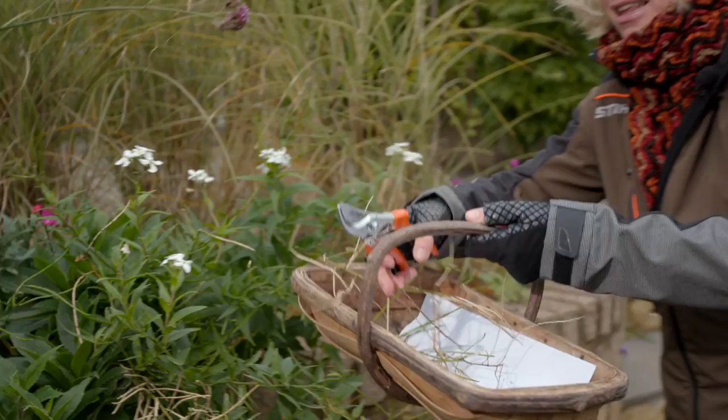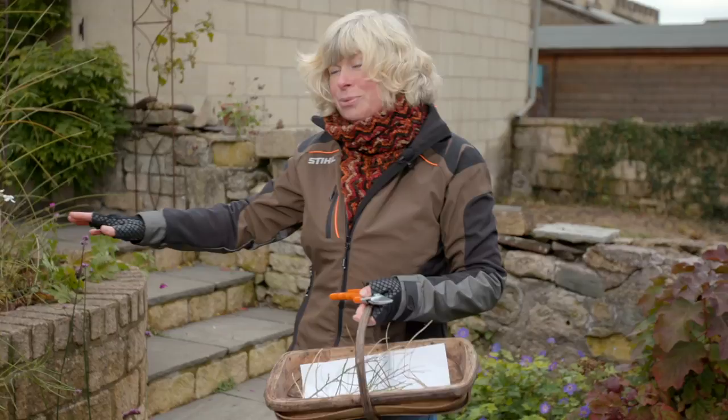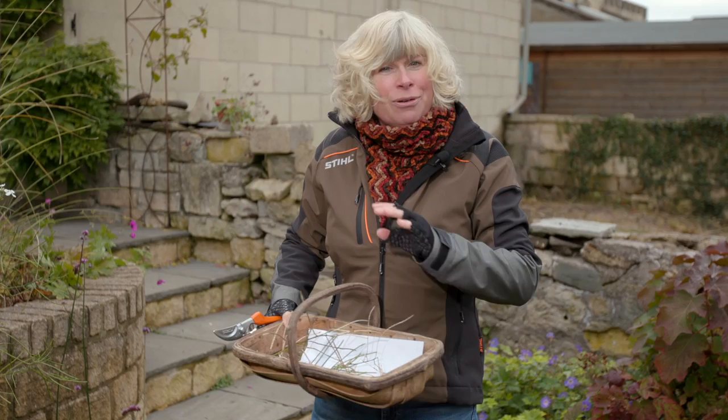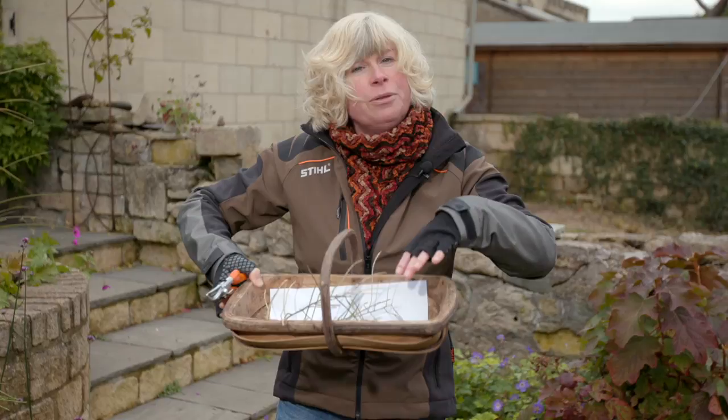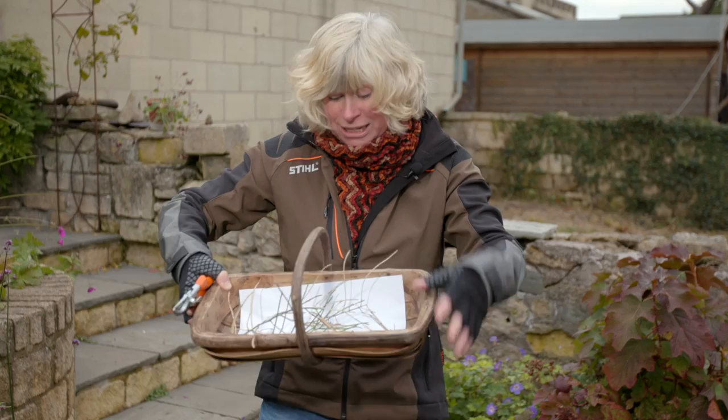This is a really good time to collect a few seeds, and I've got quite a few to collect. One of the plants I want to collect seeds from is this sweet rocket, Hesperis matronalis. I planted this in my garden earlier on this year and it's done really well — it's flowered beautifully, in fact it's still flowering, which is one of the reasons I want to collect some seeds from it. I've got a piece of paper in the bottom of my trug here to collect some of the seeds that are already dry and falling out.